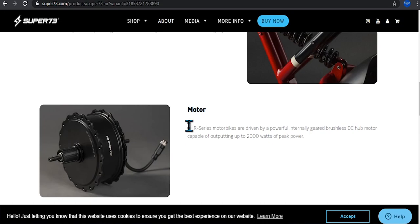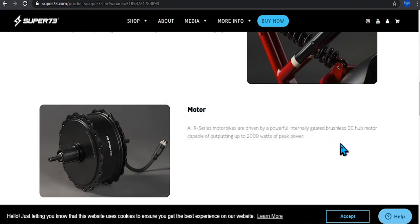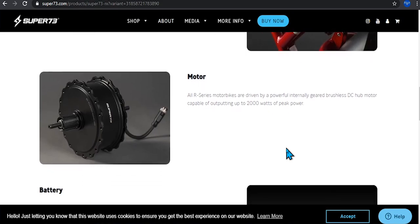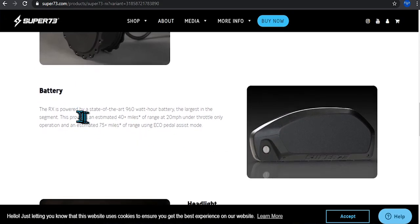The R-series motorbikes are driven by a powerful internal geared brushless DC motor capable of outputting up to 2,000 watts of peak power — that is very powerful. It has to be DC because it needs to be charged. That part that looks like a gas tank is actually the battery.